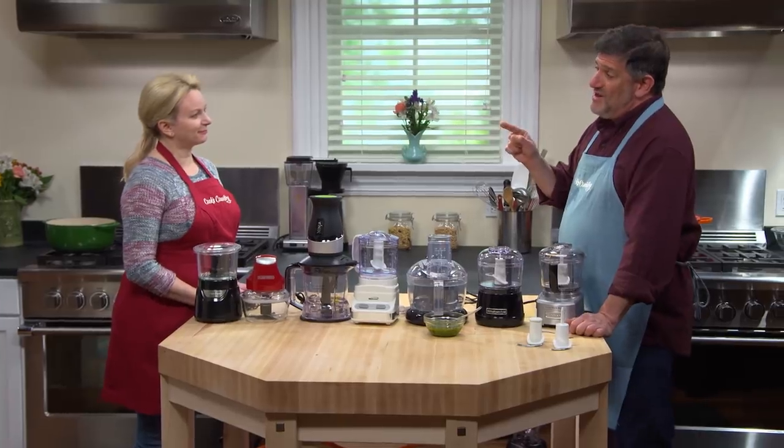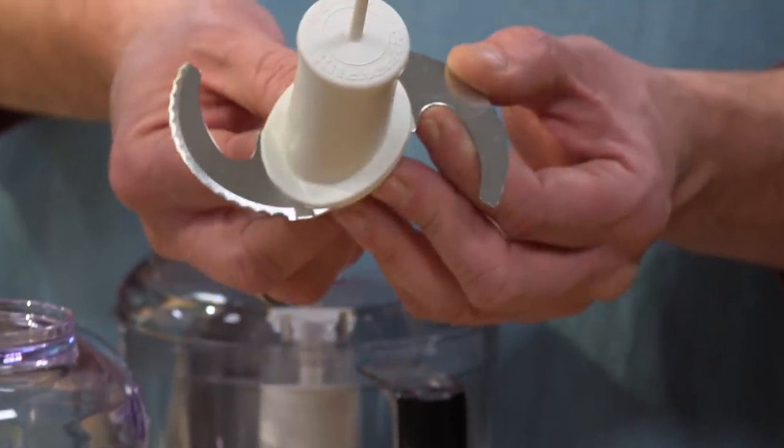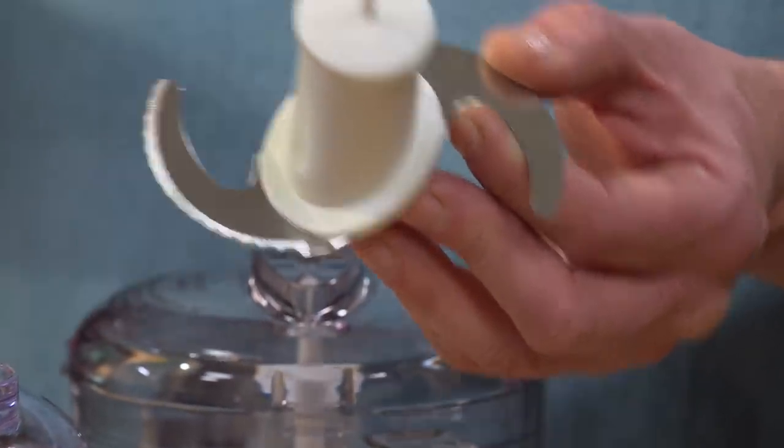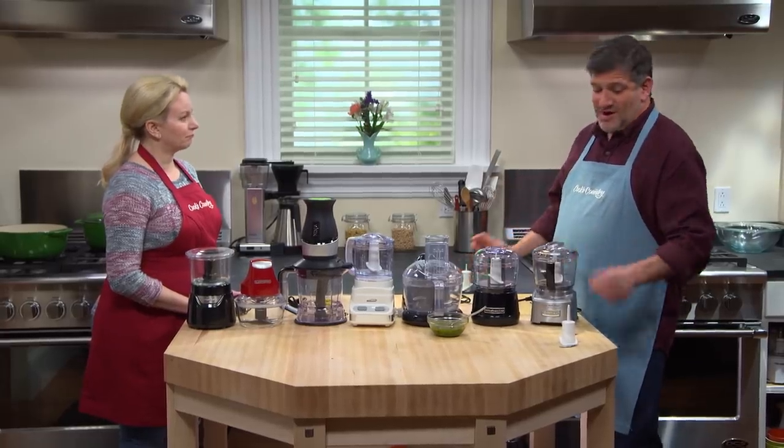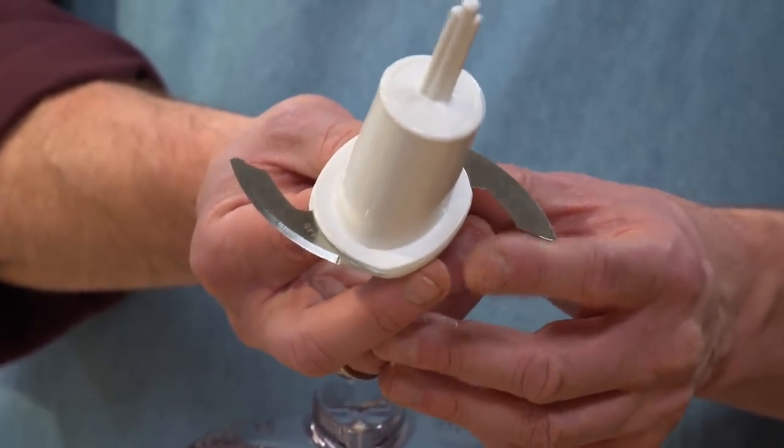The blade type also made a difference in terms of nice clean cuts. Some of them had serrated blades, and those tended to chew up the food a little bit and didn't make very neat cuts at all. Some of them had nice straight blades, and those made much neater cuts.